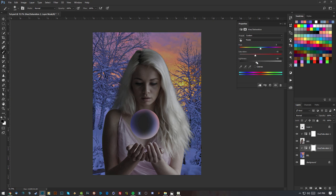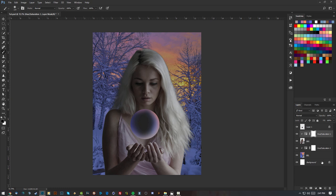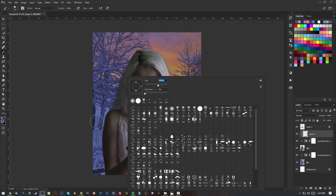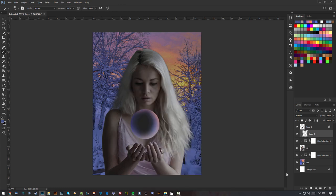Now I can work on the girl's lighting a bit. I'll make a new layer on top of the Hue and Saturation layer for the girl, right-click to create a clipping mask. Holding Alt with the brush tool selected lets you sample colors from the canvas, so I'm going to select some blue and brush on the girl's arm — lowering the brush size to about 139.